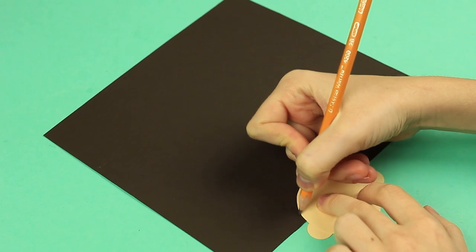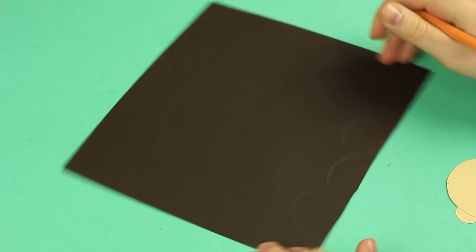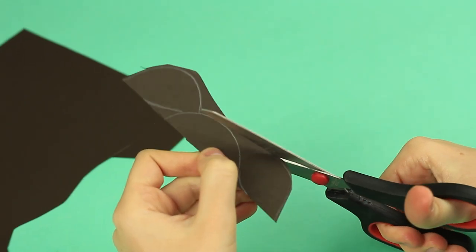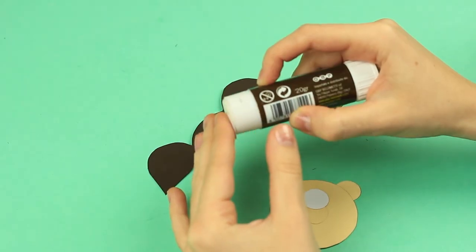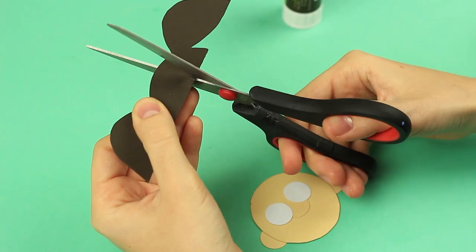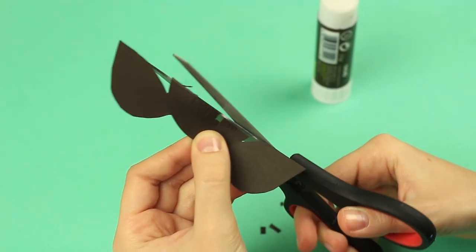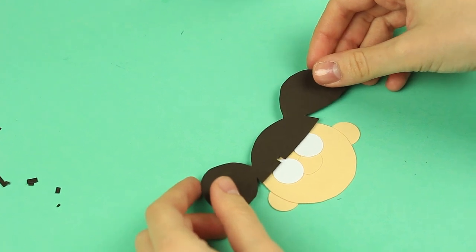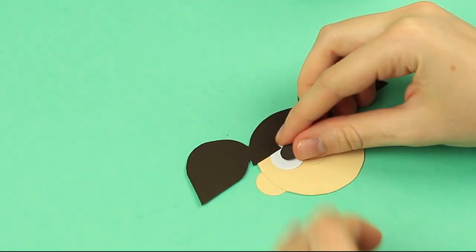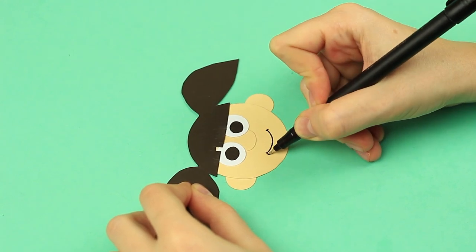Draw a hairstyle on colored cardboard. One of the characters is a girl — choose a hair color and style you want. We've made dark bangs and two ponytails. Cut it out. Attach eyes. Make the bangs more natural by adding some details. Attach the hairstyles, then add the pupils. You can draw some details like a smile and some freckles.